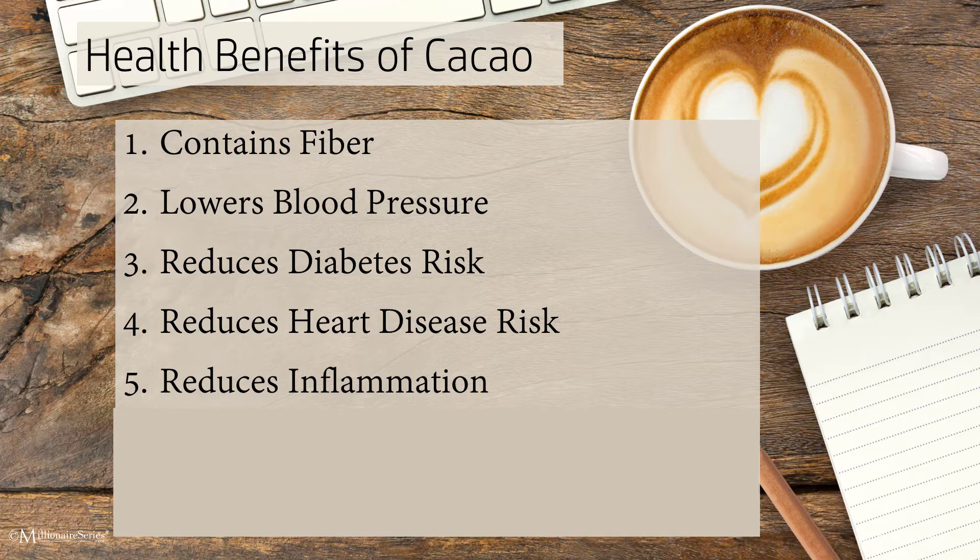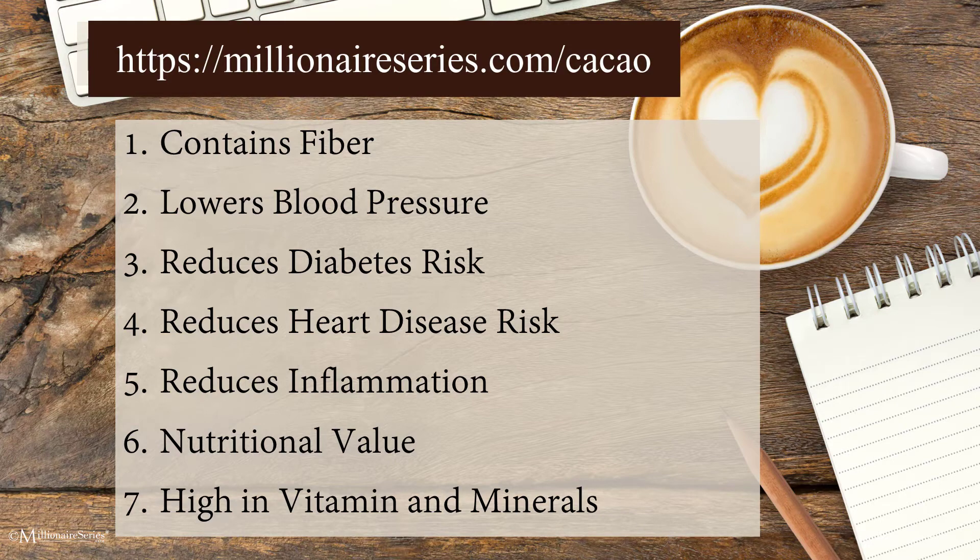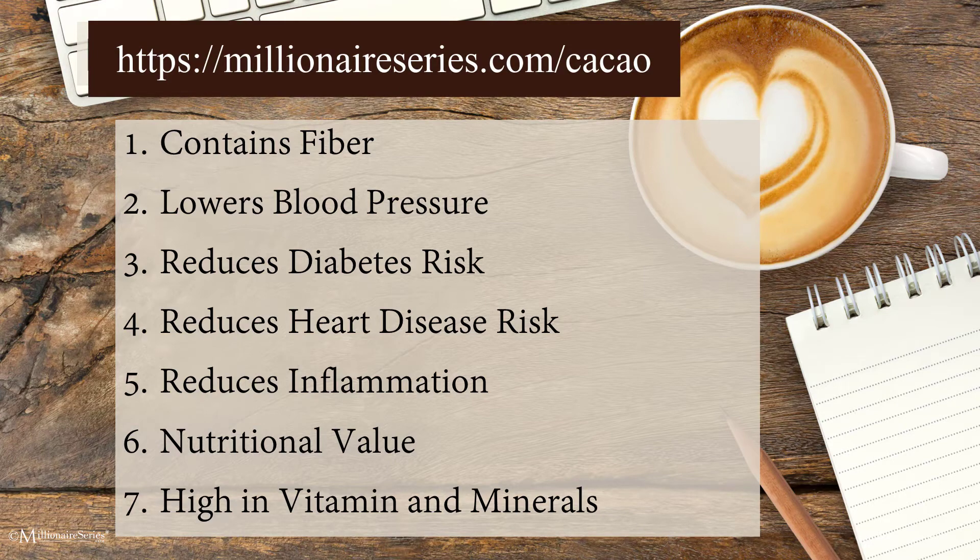The flavonoids in cacao powder may help increase insulin sensitivity, reducing your risk of diabetes. Cacao powder contains lots of potassium, which has been shown to decrease risk of heart disease by reducing inflammation in your body as well as stress on your cells. The flavonoids can also help reduce inflammation throughout your entire body, lessening your risk of cancers, diabetes, arthritis, depression, and even Alzheimer's disease. It's very high in iron, protein, magnesium, potassium, and fiber.